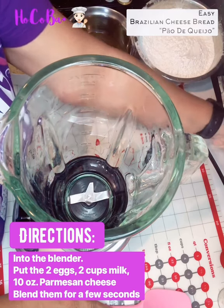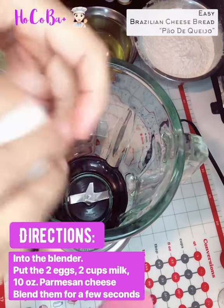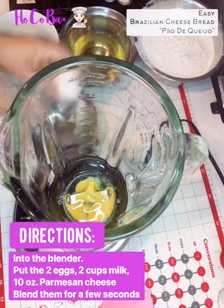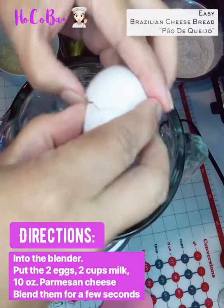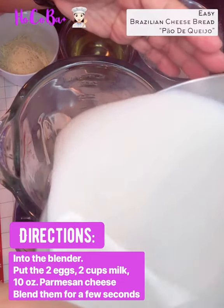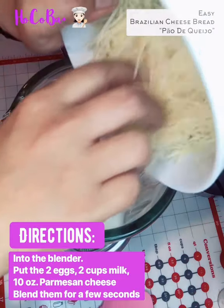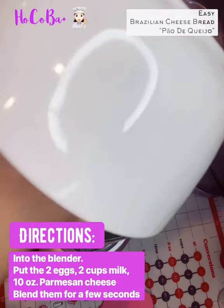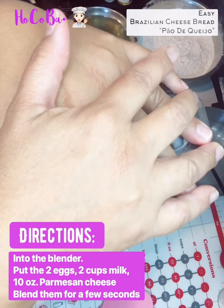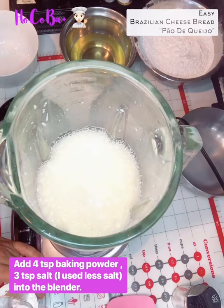We need two eggs in the blender with milk. We're going to blend these for a few seconds.